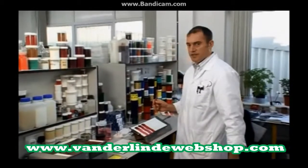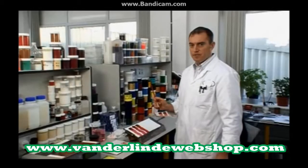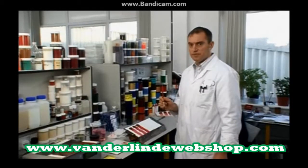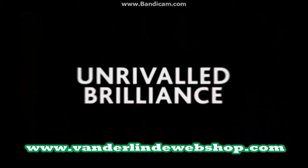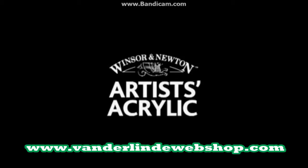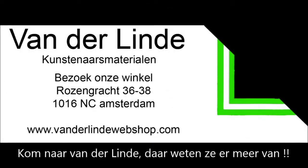So you've seen our own testing of our Artis acrylic range. Now please have a look on the website to see what other professional artists have made of our improved brilliance of colour. Thank you very much.